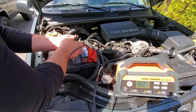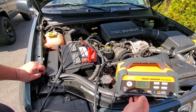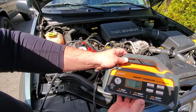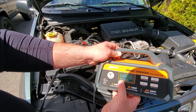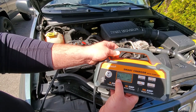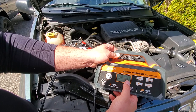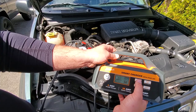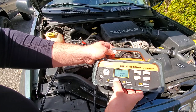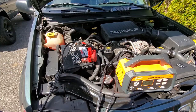Red to red, black to black once again. This is reading 30% capacity at 11.9 volts, which is consistent with the TopDon tester. We'll go full charge, set it to 25 amps, and hit the road while it does its thing.